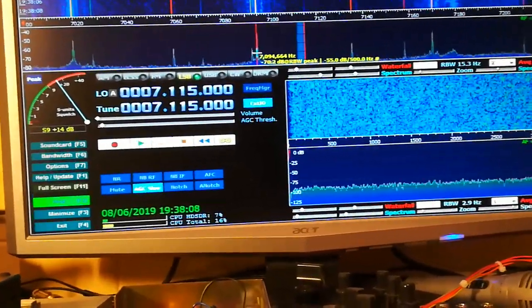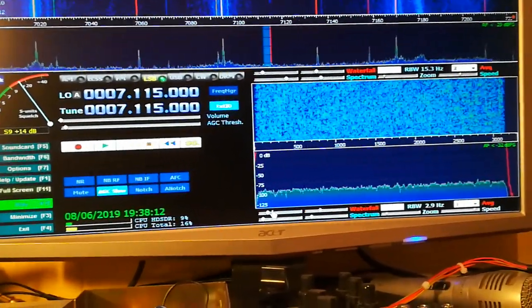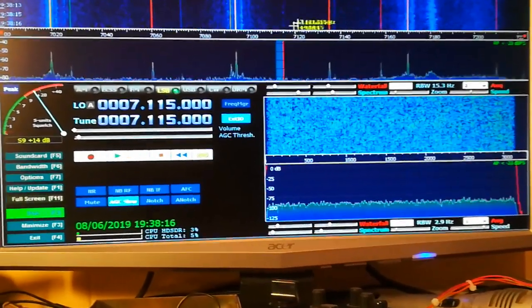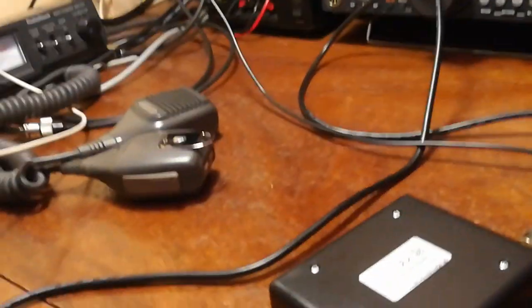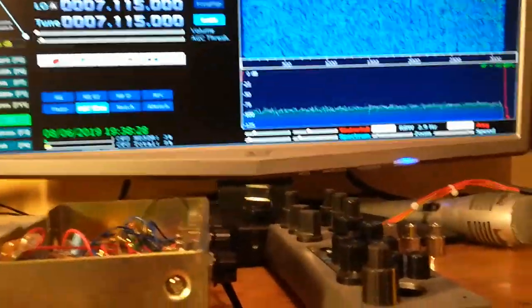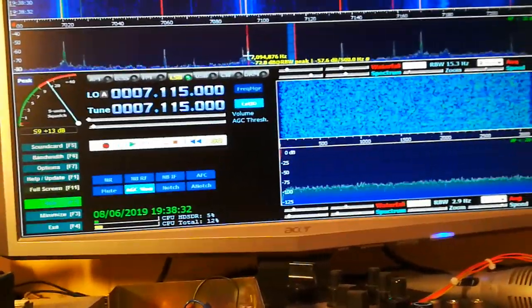I'm not sure whether it's something to do with the software — either in SDR play or HDSDR. The first time I rigged it up today, I've not used the SDR play with the 870. In fact, I've not used the SDR play at all as a band scope, so it's the first time.